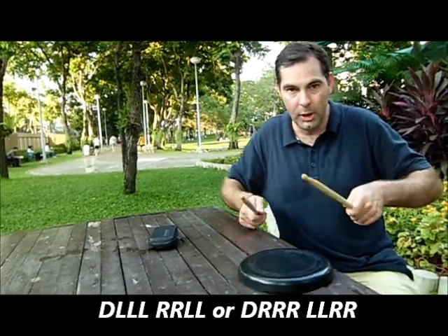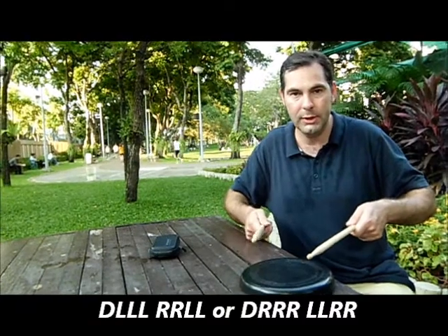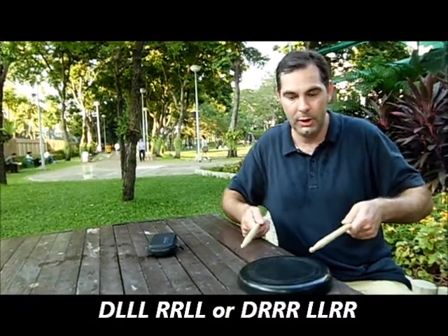So it's: double, left, left, left, right, right, left, left. A little bit slower.